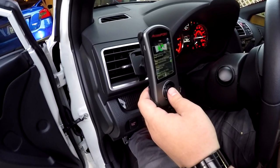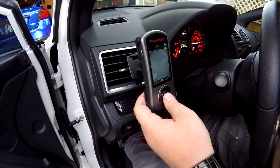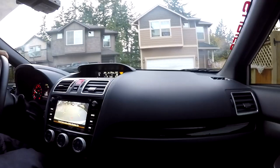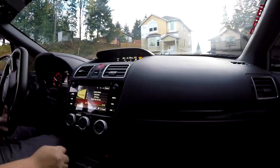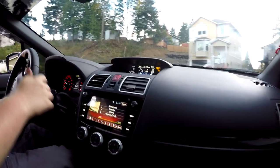All right, it's installed. So we got the ETS intake installed. We're just gonna go out on a little test run and make sure everything is good to go.